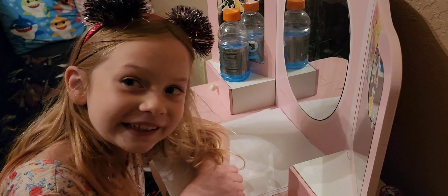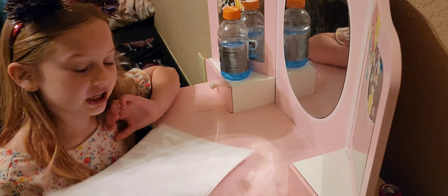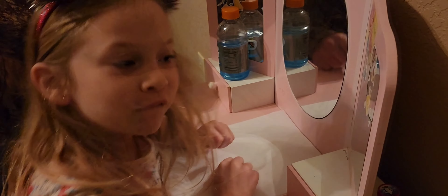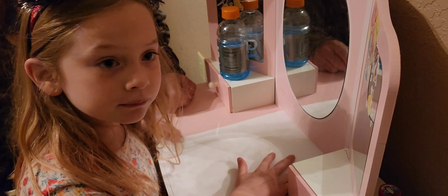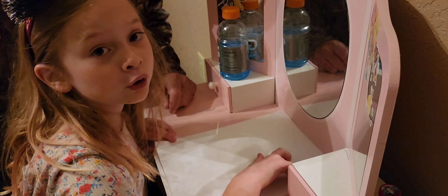Okay guys, welcome back to my mom's channel. Today, instead of my mom doing stuff, I will be teaching you how to draw some stuff. Before we draw, I'm going to tell you a few basics. When you're drawing, you need some stuff.